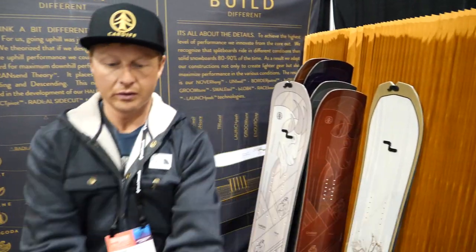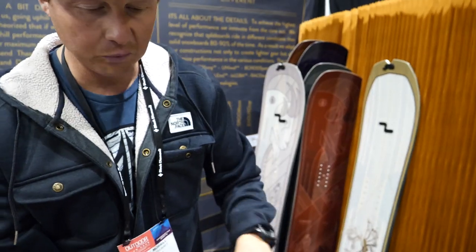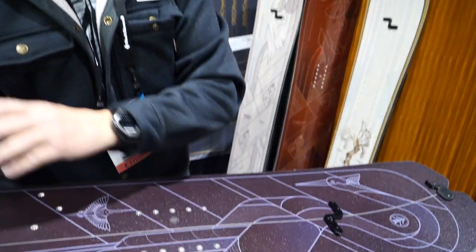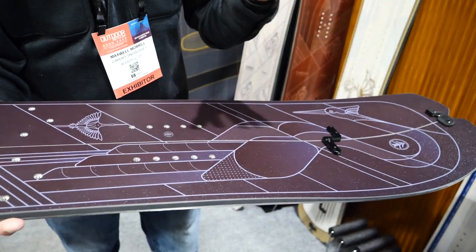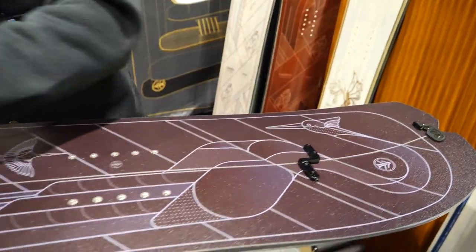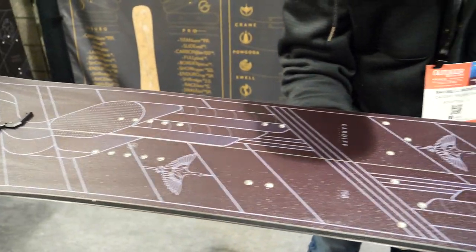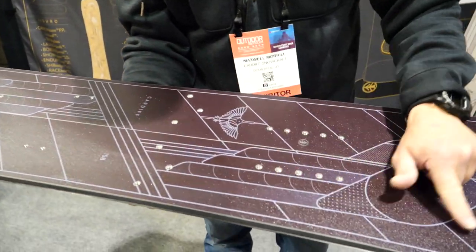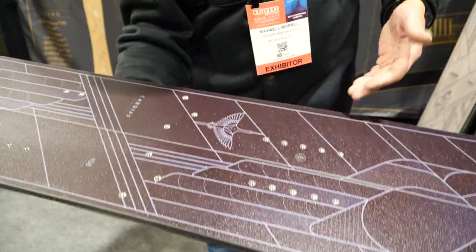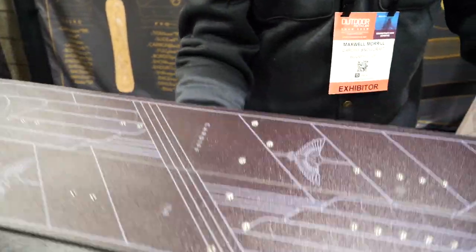What's different in these boards is what we call speed bumps. All of our side cuts are a progressive, radical side cut, meaning there are different radiuses throughout the master radius of the board. We have a little bit of a reverse side cut that comes out just under heel and toe to give you that quick response edge-to-edge right when you need it.